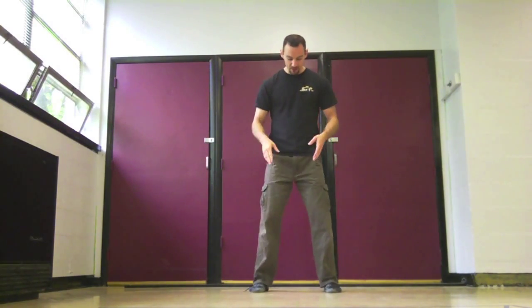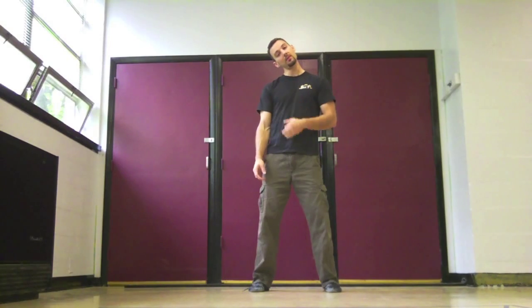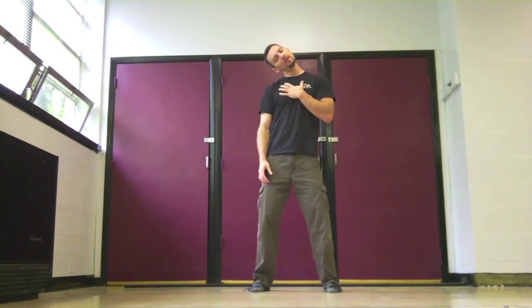First, feet slightly wider than shoulder width apart, soft knees, long spine, relaxed shoulders. We're going to tilt our ear to our shoulder, letting gravity pull it down towards the side. We're not worried about too much what else is going on — we're just looking to get ear to shoulder. We're not doing a yoga position, so we're not worried about counterpoints. Just relaxing ear to shoulder, keeping that spine still pretty erect.